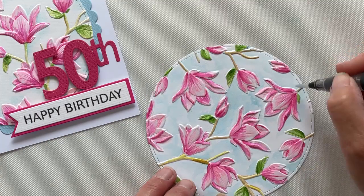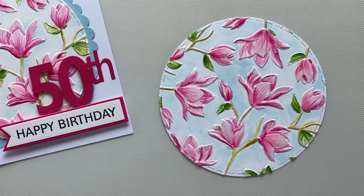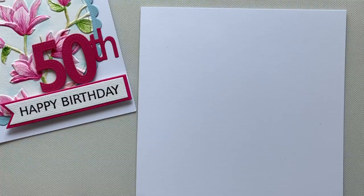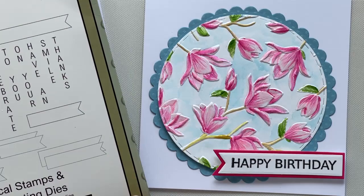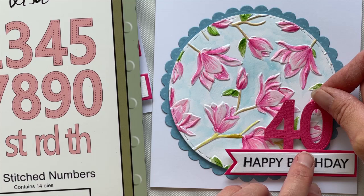So now, when this layer is dry, we can actually create this into a finished project. I hope I've given you the confidence today to have a go at watercolouring, especially your embossing folders. Please subscribe to our channel and hit the notification bell so that we can keep you updated with any future videos that we may post.